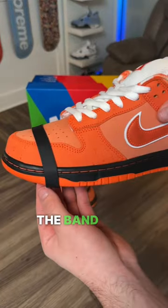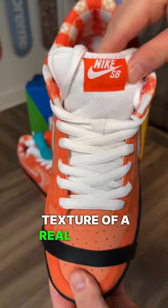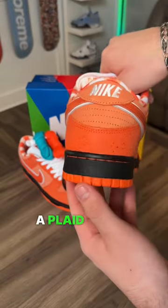The black band on each shoe is used to represent the band that holds the lobster's claws together. The speckling around the shoe is to give the texture of a real lobster. The inside of each shoe has a plaid design.